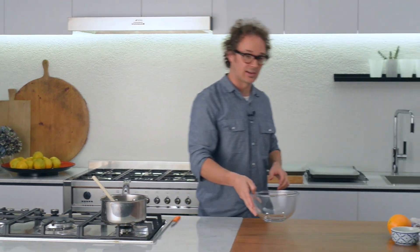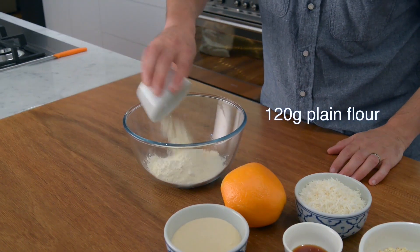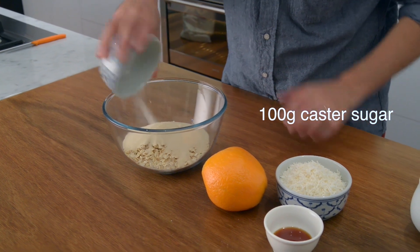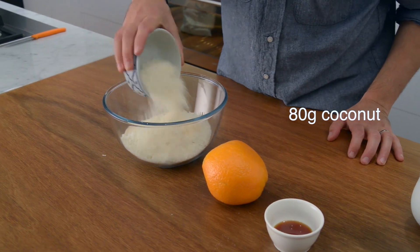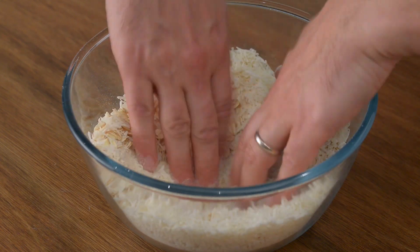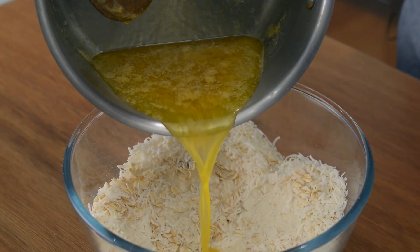Now that's done, you can set it aside off the heat and we can start to bring together the dry ingredients. Add the flour and the oats, the sugar and the coconut into a medium-sized mixing bowl. Use your fingers to push the ingredients to the side and make a well, then pour the butter mixture right into the middle of the well.